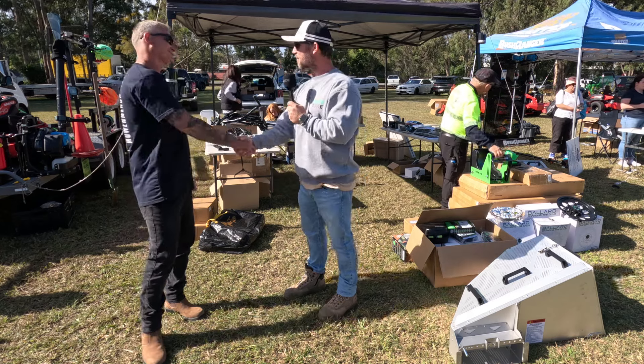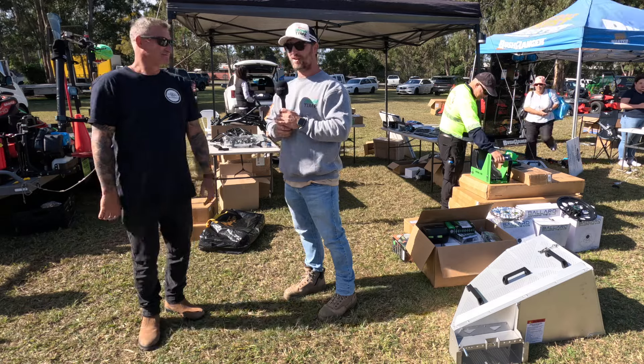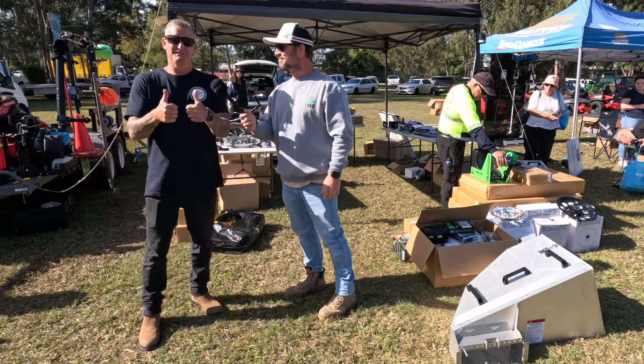Thanks again, Ben, for chatting with us. We appreciate it. If you've got any more further questions, you can reach out to Ben or email. I'll leave the website on the screen, and of course they've got far more products than just that to look out for that'll make you look professional in the industry.